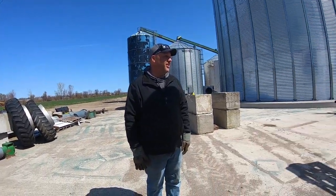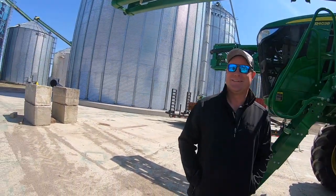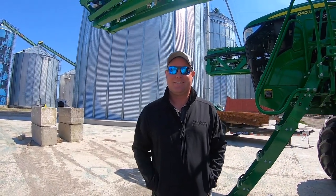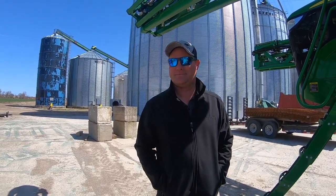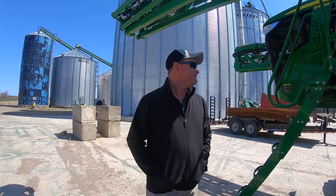Jared and Rob exchange greetings. Rob notices Jared's Jackson Seeds jacket and mentions he has some seed for them. Rob sold them a beautiful sprayer — it's a real cream puff.